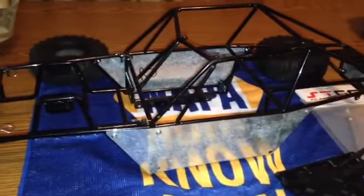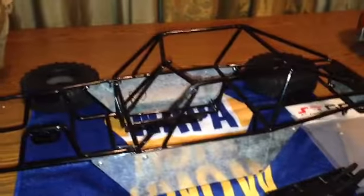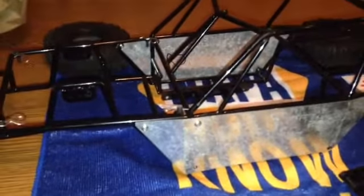I'm probably gonna be wrenching on this thing tonight, getting things mocked up. And if I get to a point where it'll be a roller, I may upload another video with some progress. But this is gonna be a 1.9 Wraith Zilla — yes, 1.9 — so it's going to be a little Zilla.